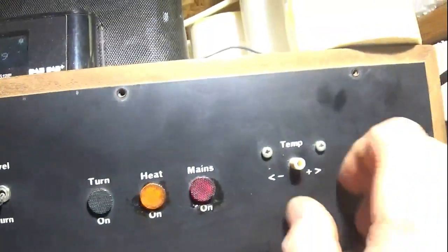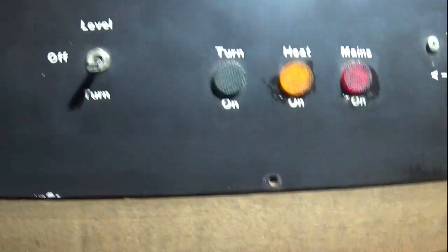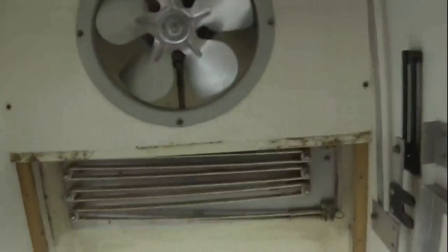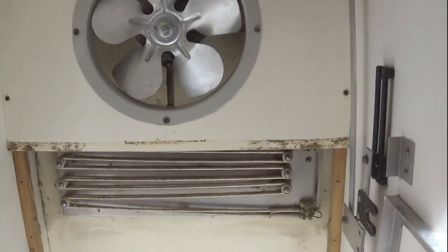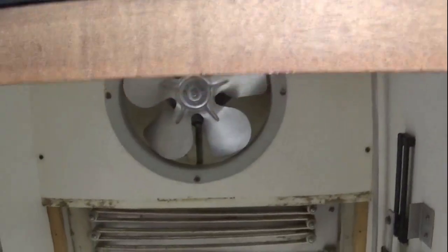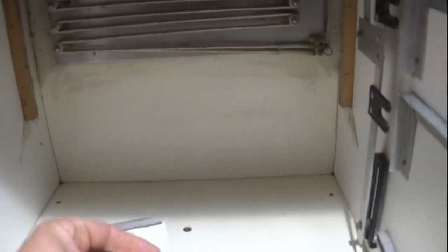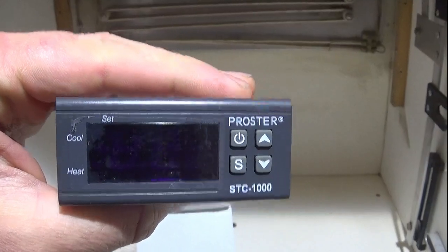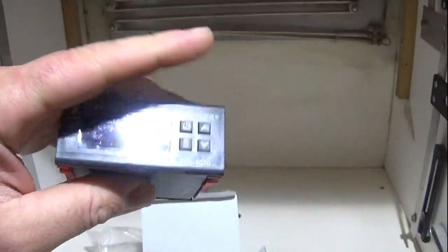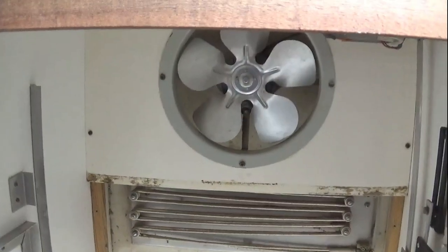Rather than leaving it as this old adjustable thing where you just turn to set the temperature and have to rely on internal thermometers, we're going to get rid of all the electronics that control it. We're going to change it out for one of the STC 1000 controllers — they're made under lots of different names and brands but they're all STC 1000s. We'll use that to control everything.